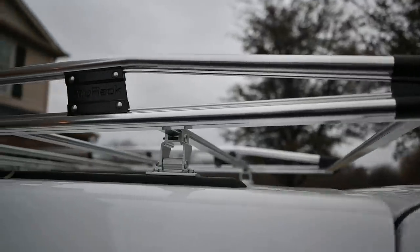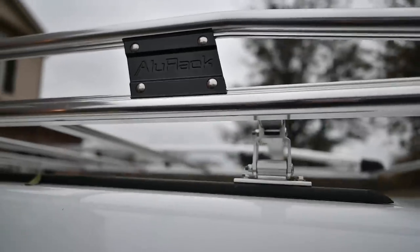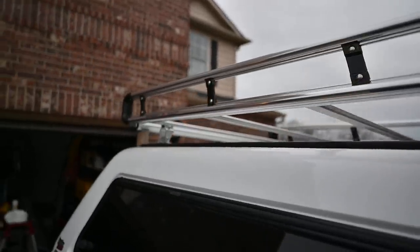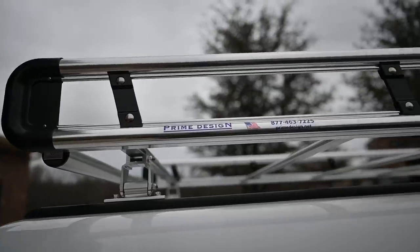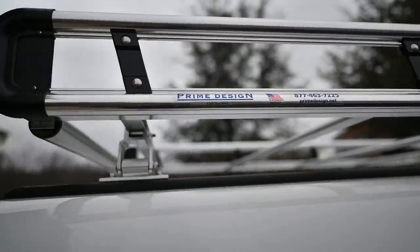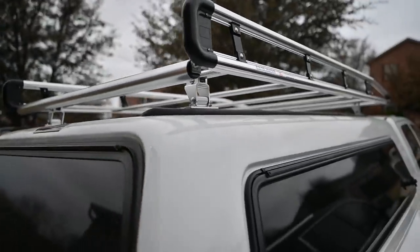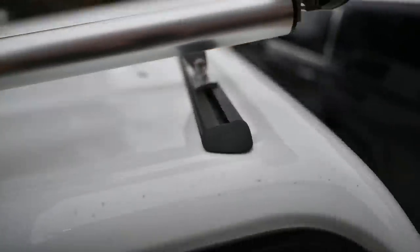Here's a close-up of the rack — it's called an Aloo rack, eight feet long by just over four feet wide, so you can put sheet goods up there. It's made by Prime Design, and I have no affiliation with them other than purchasing one. The rack is mounted on a Yakima track system, bolted directly onto that black track.